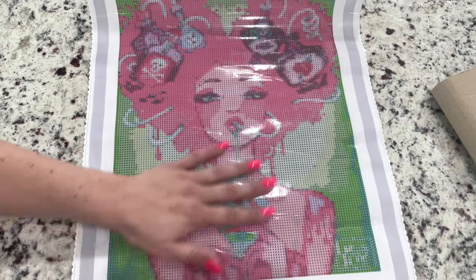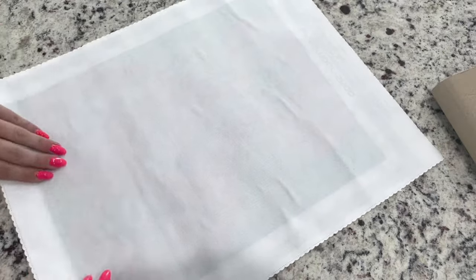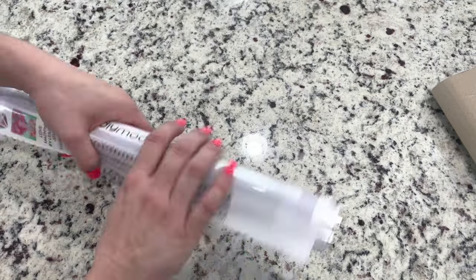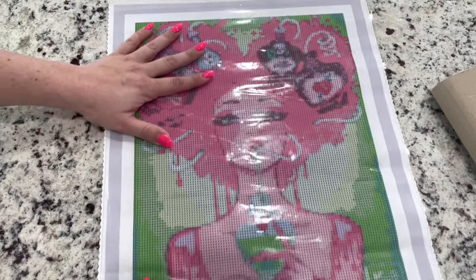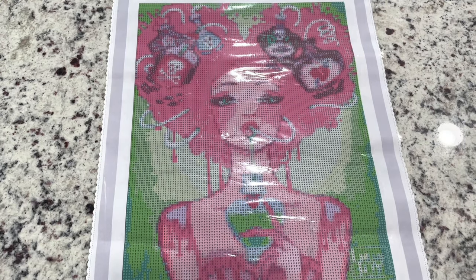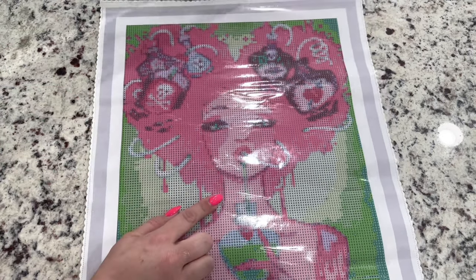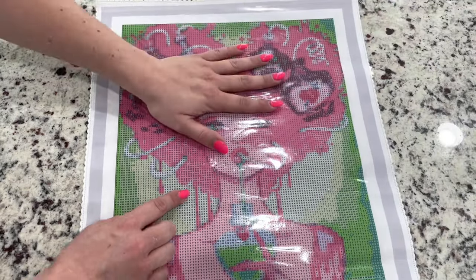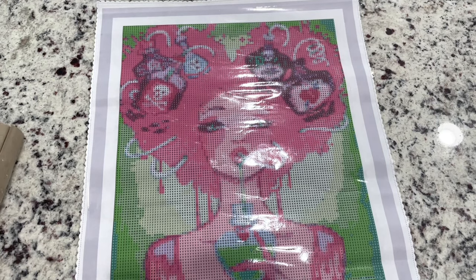I wonder if they still send you one in the drill package — I guess we'll have to see. As this is a poured glue canvas, you can roll these canvases the other way and then they lay flat. So pretty! Right away, one of the things that I didn't think rendered so well on the old painting with the hair — I can see that it looks like the hair is going to be able to have a much better grading of colors across the board with regular drills.